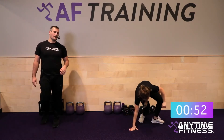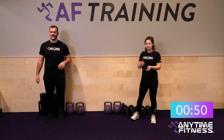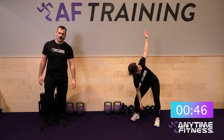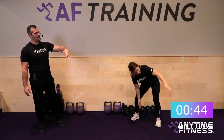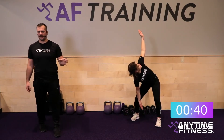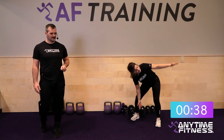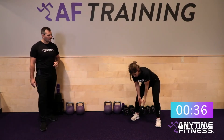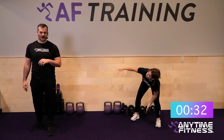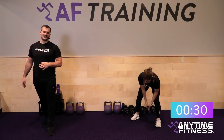Next warm-up exercise is the A-frame with rotation. Hinge over at the hip, use the inside of the knee to base yourself, then watch the hand — follow it with your eyes as you come up to the top and right back down. Five reps on one side, five on the other. Getting the core working and that rotation moving.